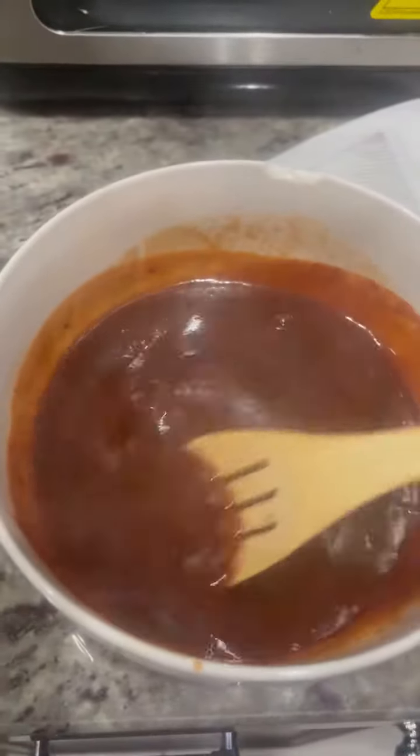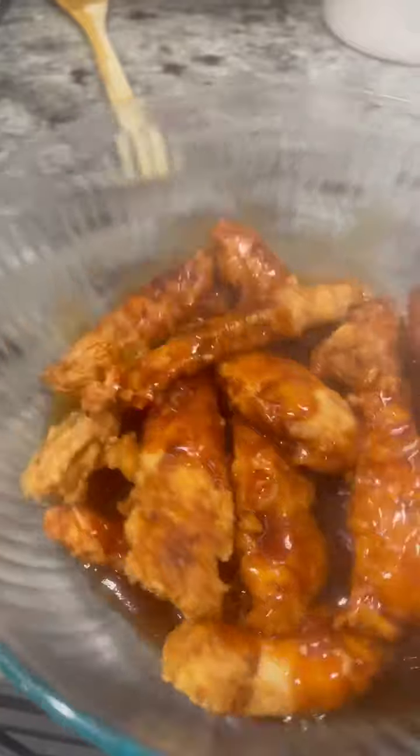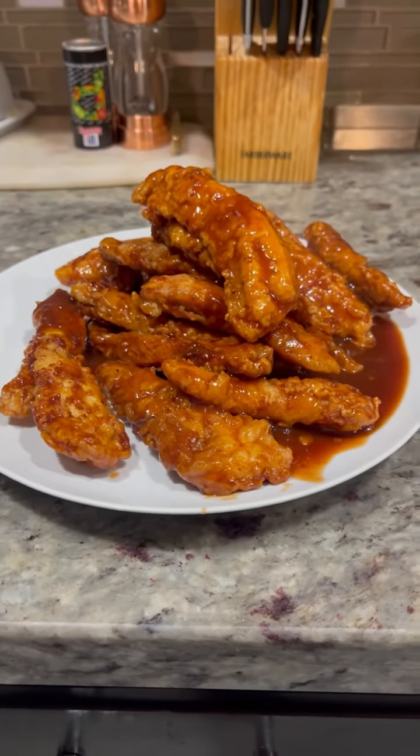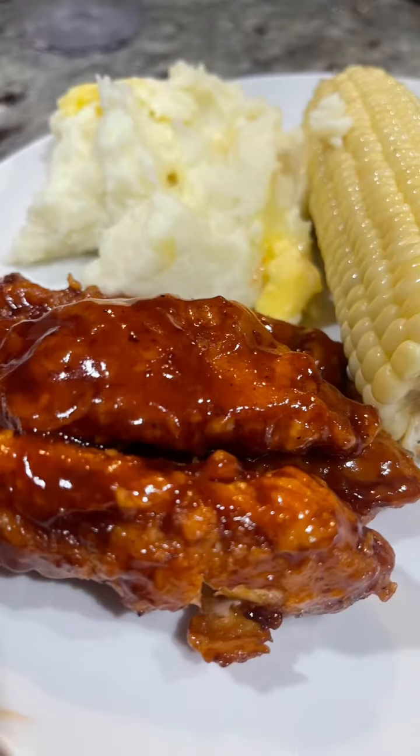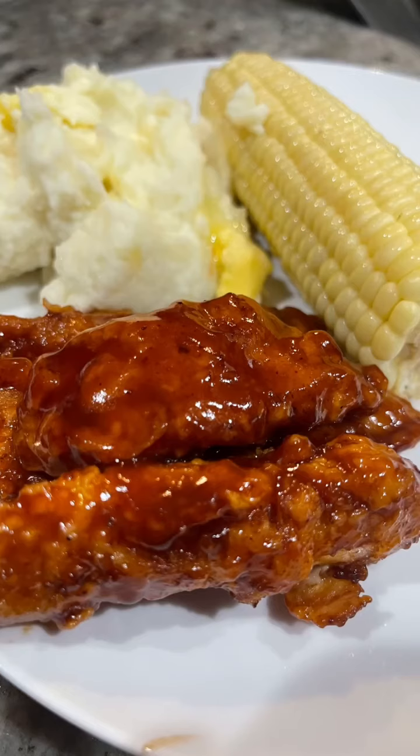Then I finished frying all my chicken strips and added this sauce like this. I decided to delete my Instagram because I don't need a cooking Instagram — I'm just going to post it here. If you like astrology and cooking, you're at the right place.